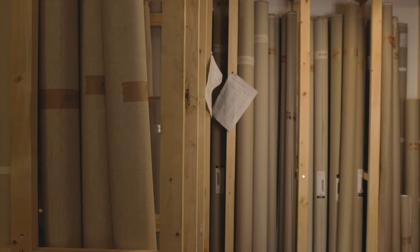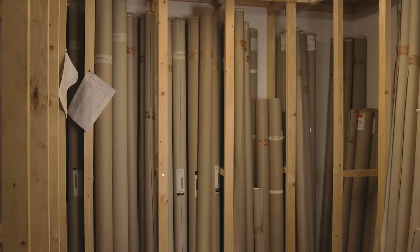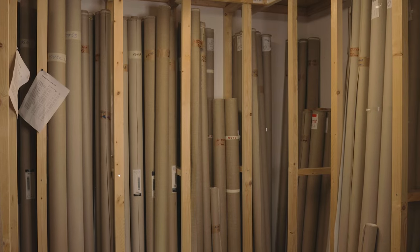To make it even more complicated, you can buy almost all of them in a primed or unprimed version. Also, they come in different density, weight, and width.